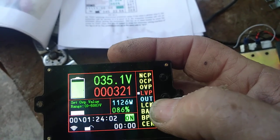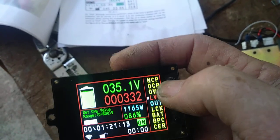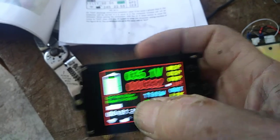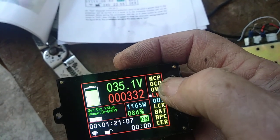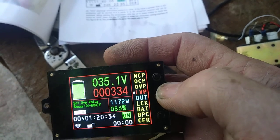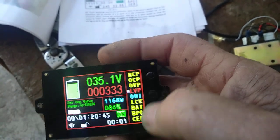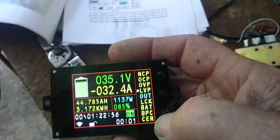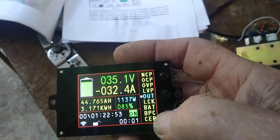On the low voltage protection I've got it set for 32 volts. We adjust that up or down — once we're in there we click it, and when that window opens up we can click up or down. Let's say I want to set it up a tenth of a volt. That's our low voltage protection.